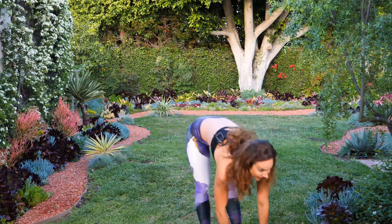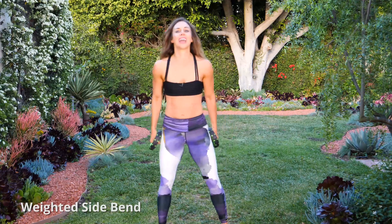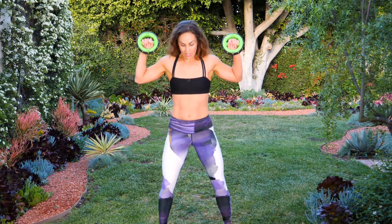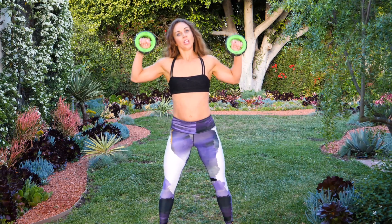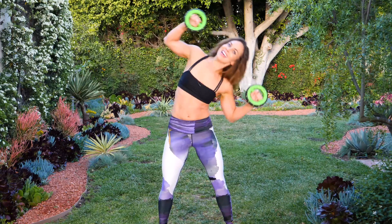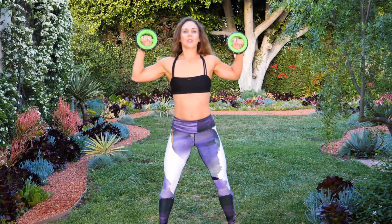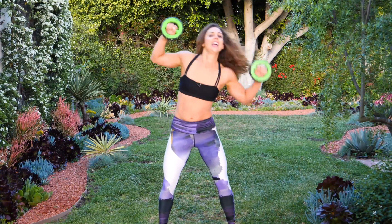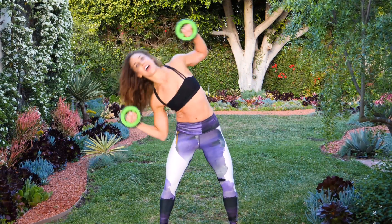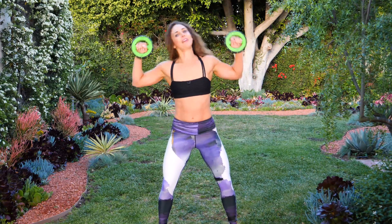Pick up your weights again. Next move is a weighted side bend — 30 reps alternating. Weights are right here, hip width apart. You're going to just crunch, working that oblique again. Really crunch, as low as you can. No more muffin top!